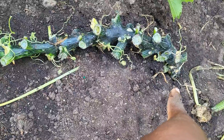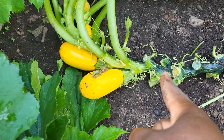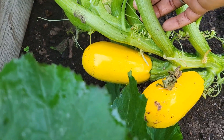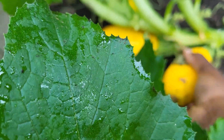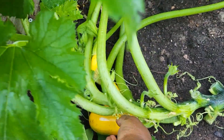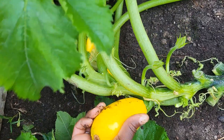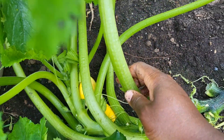I planted back there — that's where I dropped the seed — and look at it now. It's way out here and producing more food. I'm going to go ahead and harvest these. This has given me so much food thus far. These are really good on the grill.